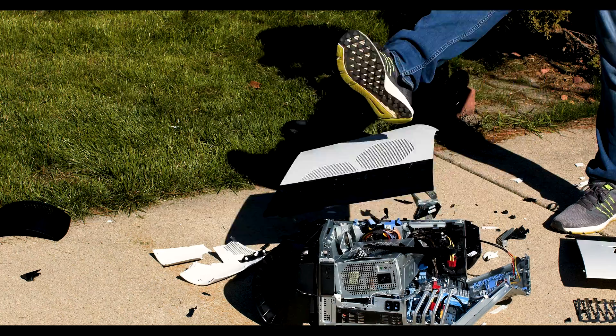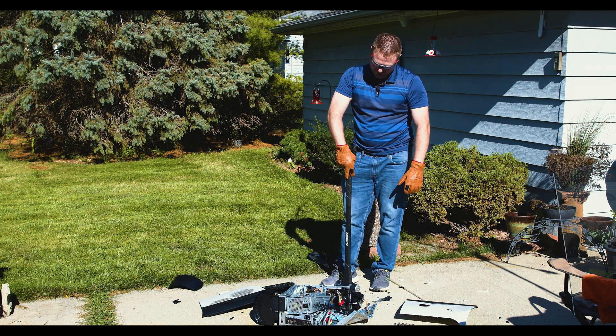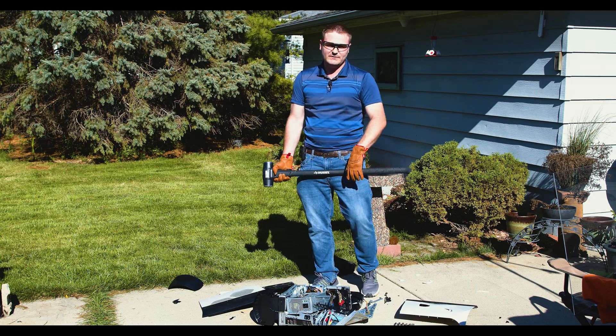That's where an Alienware deserves to go — right in the trash. That was kind of fun. Smashing a $5,000 computer is fun!